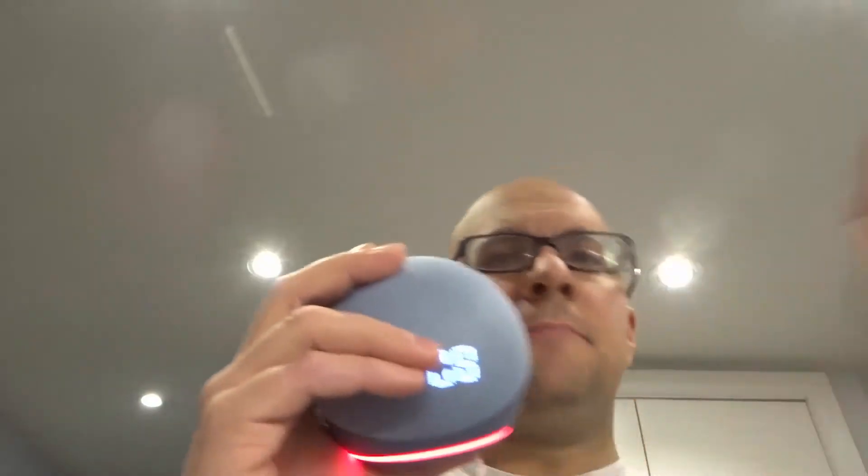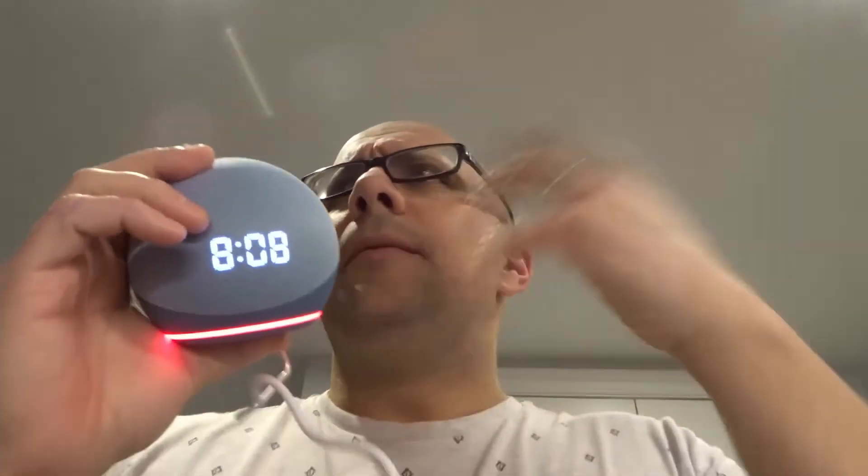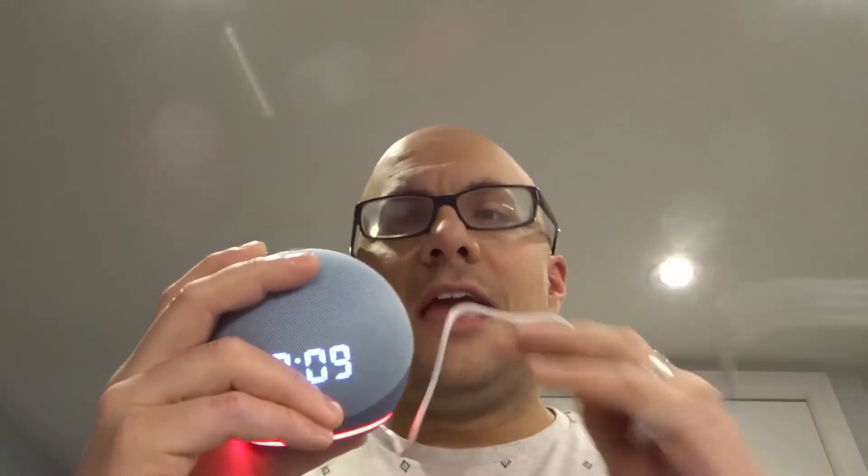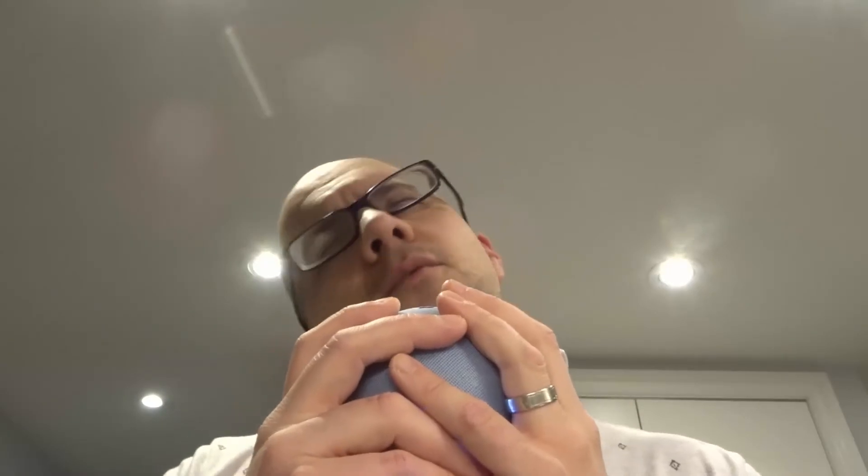Last but not least is number five: unplug your Echo Dot. Leave it unplugged for about 30 seconds to a minute, then plug it back in. That essentially restarts the device and will alleviate any glitches, errors, or malfunctions — whether it's a software or hardware issue. You have to make sure you leave it unplugged for 30 seconds to a minute. If you just unplug it for a few seconds and plug it back in, it might not clear out whatever glitch was going on. It's only a minute of leaving it unplugged, so it doesn't take much time.